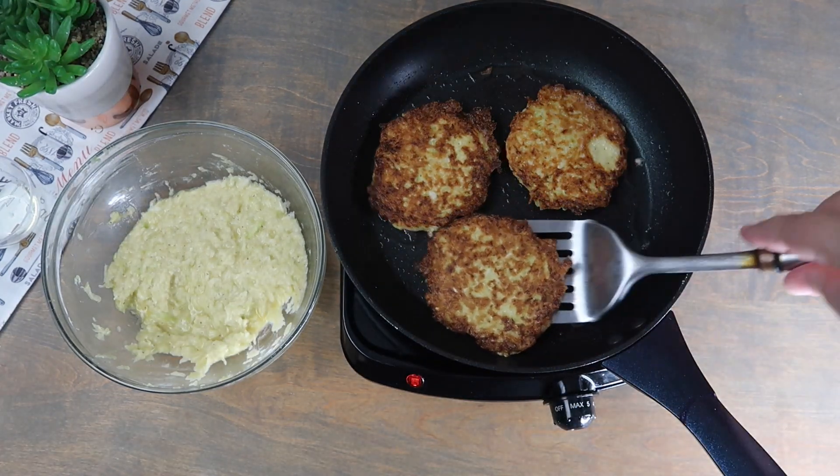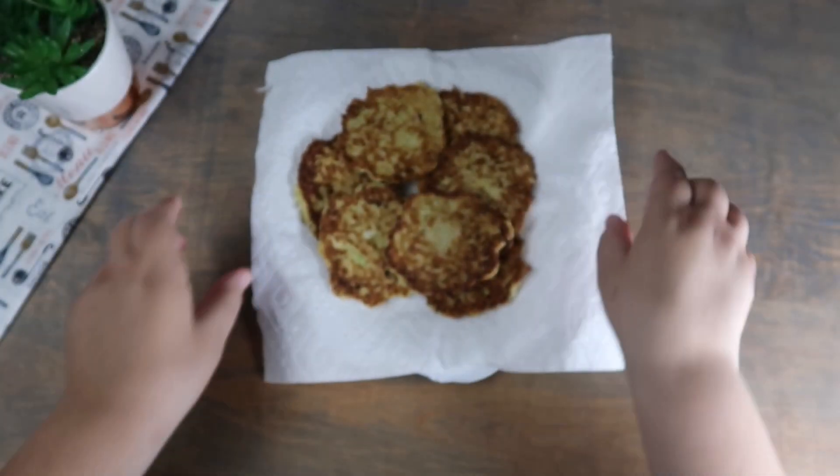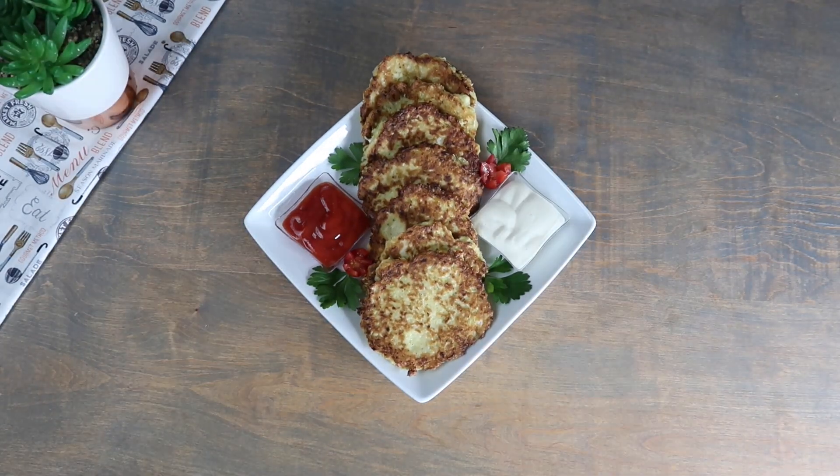Once golden brown on both sides, take out onto a paper towel lined plate. Our cabbage pancakes are complete and now you can plate and serve.